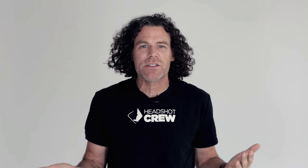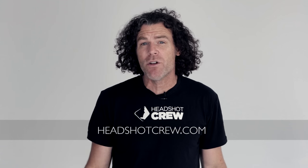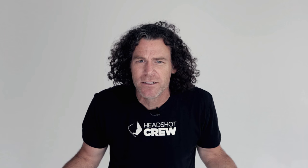Thanks for watching — I gave you a tip that's going to go a long way. Use this any time you're in front of a camera to make your arms look better. I make people look better in front of the camera, so if you want better pictures, come to me or visit headshotcrew.com — click 'Find a Photographer' to find one near you. If you're a photographer, sign up for my 30-day free trial and get in on my coaching. Thanks for watching!